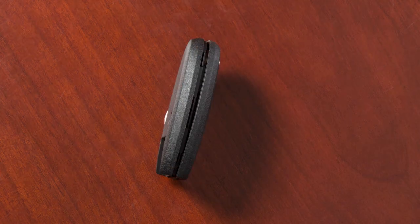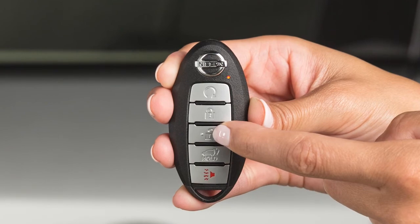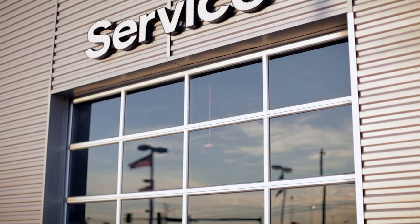Align the tips of the two halves and then close the key fob by pushing along the edges. Lastly, operate the Intelligent Key to ensure it works properly. If you need assistance with replacement, it is recommended you visit a Nissan dealer.